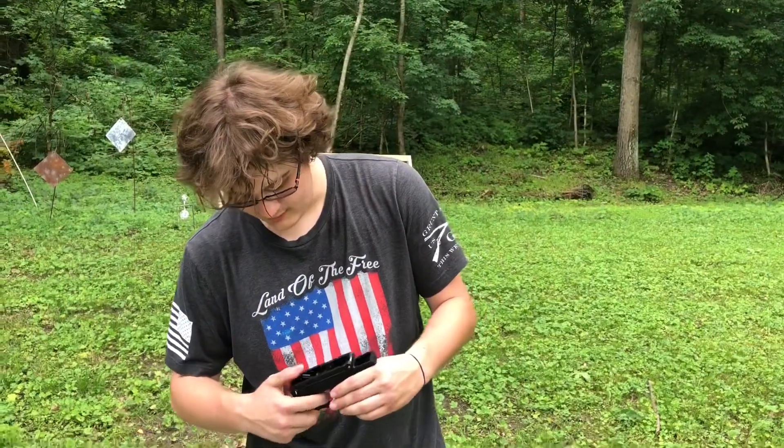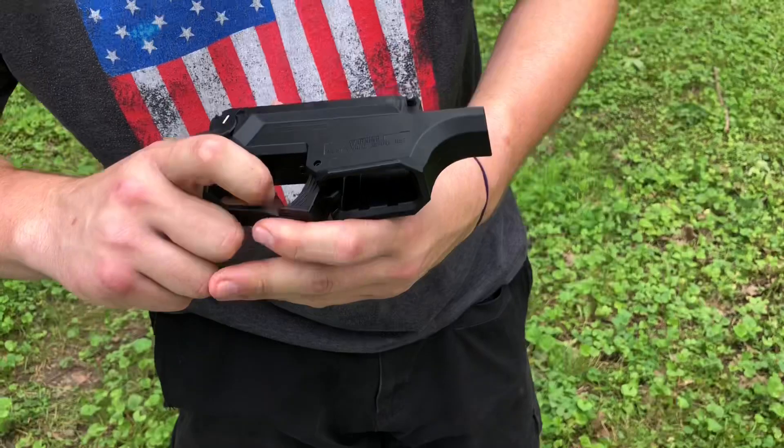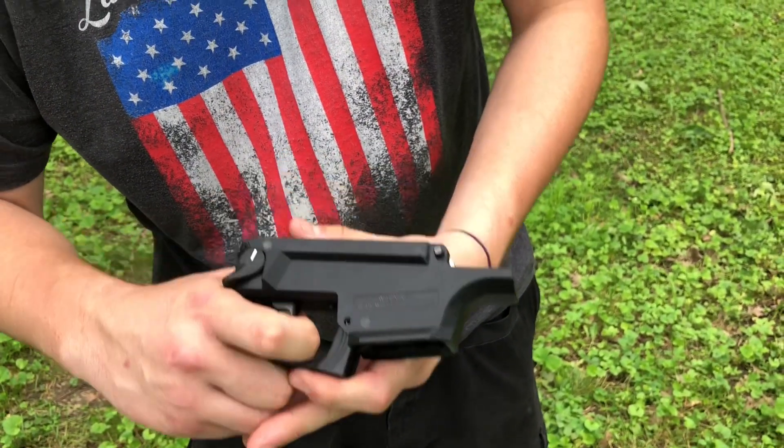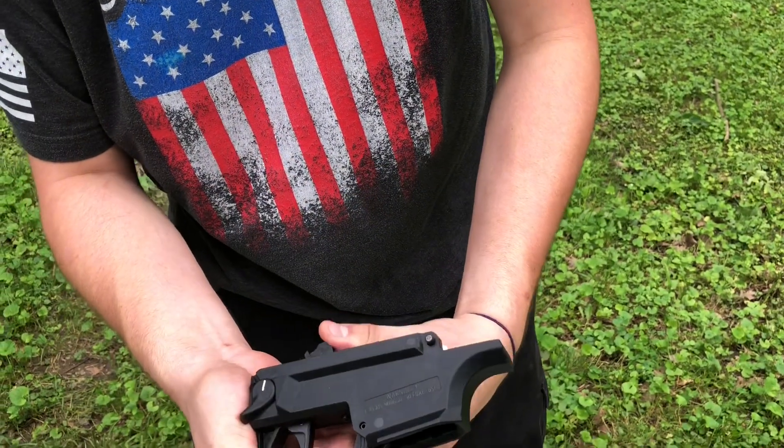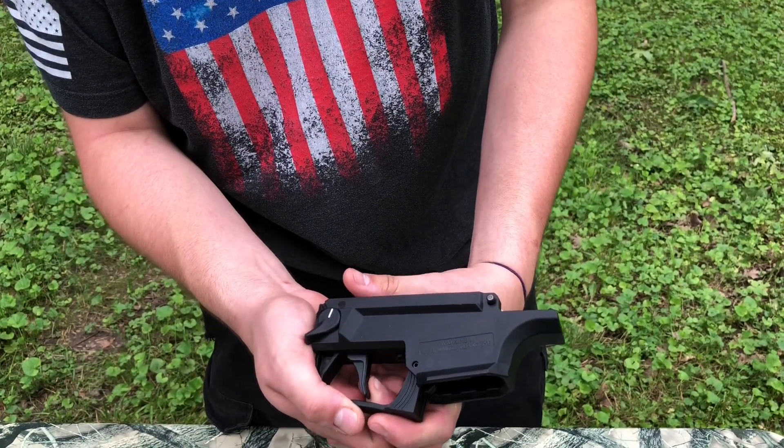So the stock trigger pack is all cast parts. It is a two-stage, but it's super stiff. The reset is not good.